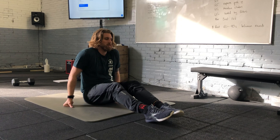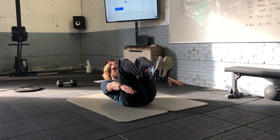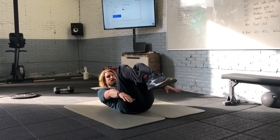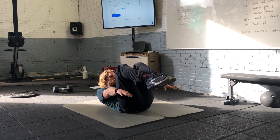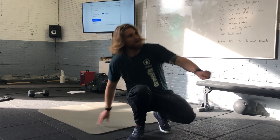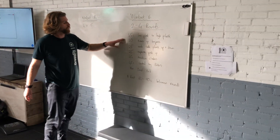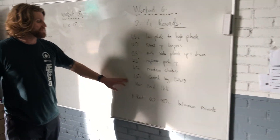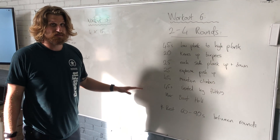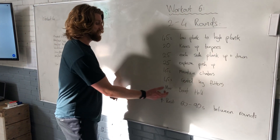We finish our set with a maximum seconds in the boat hold position. Shoulders are lifted from the floor and I'm going to try to count as long as I can hold this static position. Work your way through the set — you'll also find the exercises written on SugarWOD so you'll be able to read through what you're going to have.